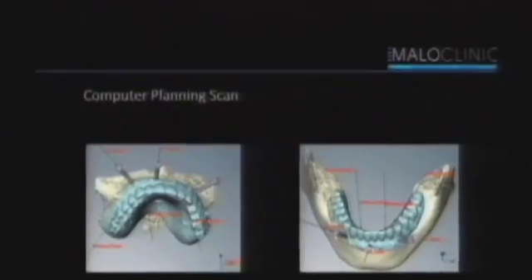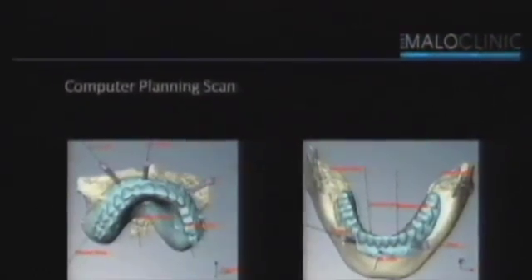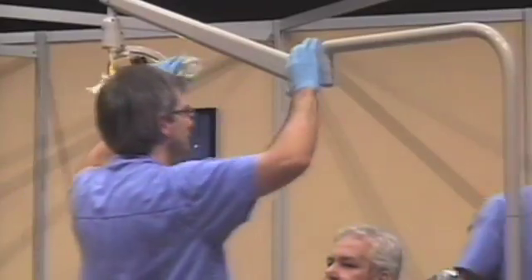So we used to do something called the bone graft. We would take bone from another part of the body — typically the iliac crest — and then transfer that bone to the maxilla, make it bigger, and then wait six months, place the implants, wait another four to six months, and place the teeth. What we have developed is a system and specific surgical procedure that allows anybody to have teeth without bone grafting.